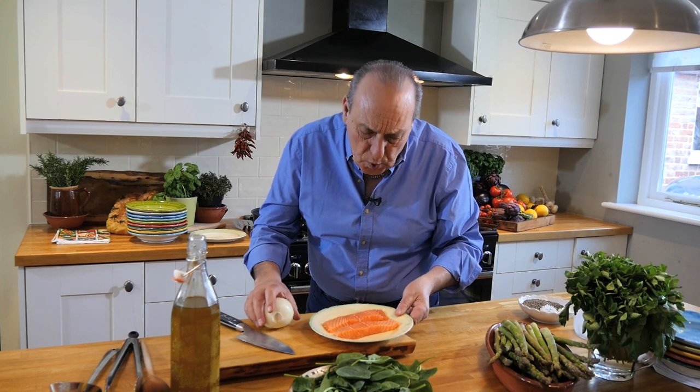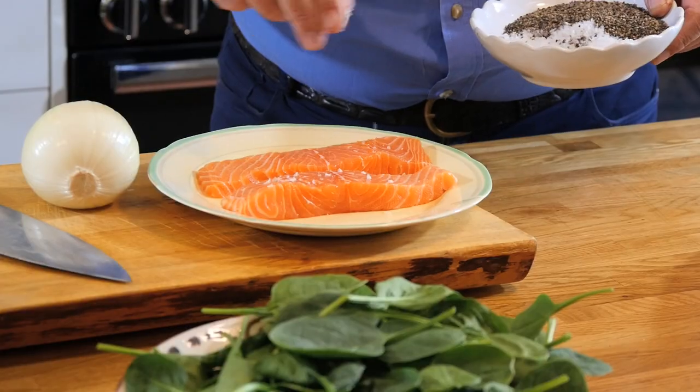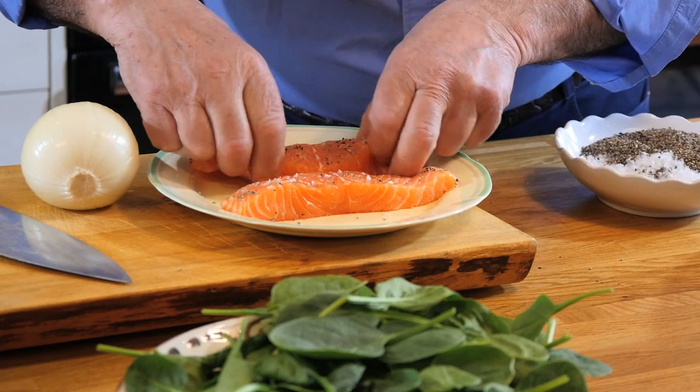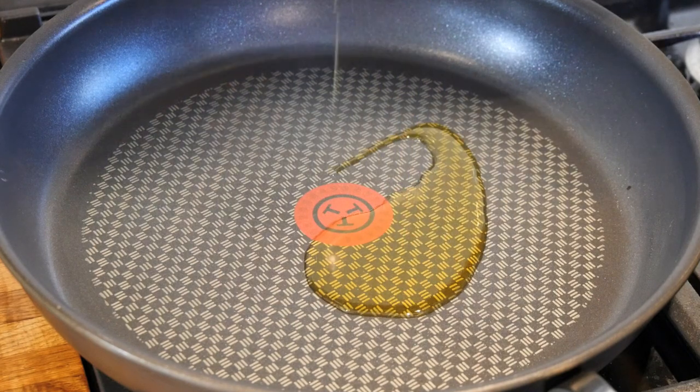Then we start with the fish. You get two beautiful fillets of salmon. Ask your fishmonger to remove the skin. Just a little touch of salt, little bits of black pepper, and just a little touch of olive oil. Not too much.